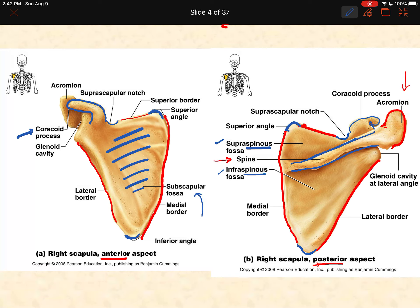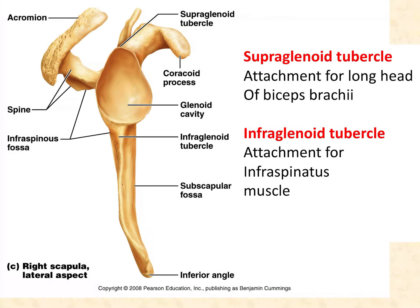The glenoid cavity is the region where the head of the humerus articulates — it's that joint surface. Looking at it from the lateral view, the glenoid cavity is nice and smooth so that when the bones form that joint it allows it to move freely. We also have two tubercles — the word 'tubercle' means a little bump. There's a supraglenoid tubercle above the glenoid cavity and an infraglenoid tubercle below. Both tubercles are important for tendon attachments of the arm muscles.